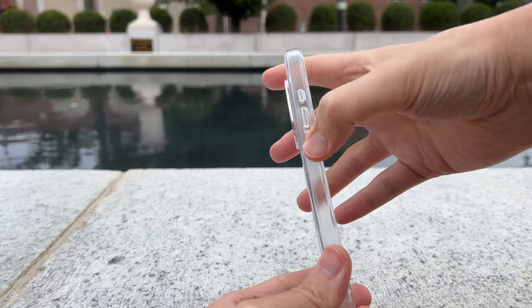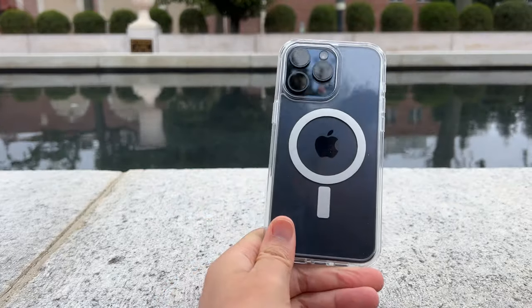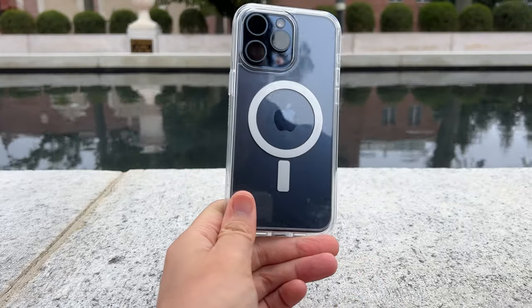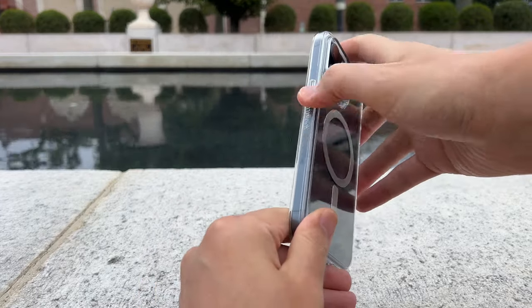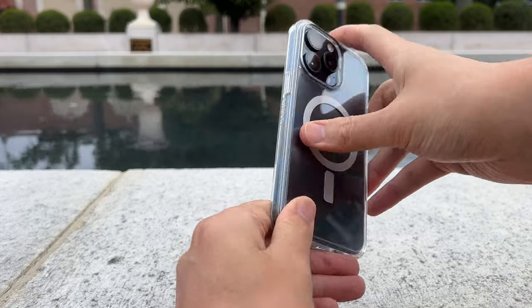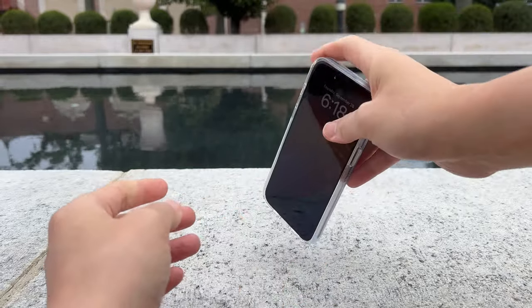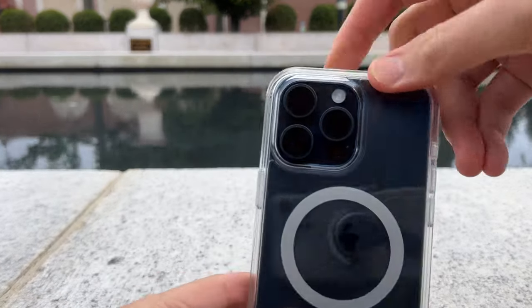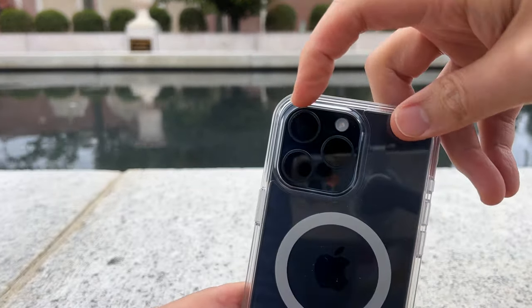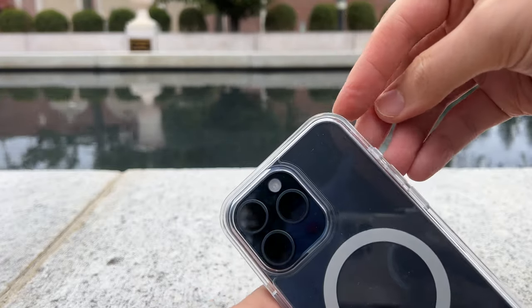The same thing applies on the sides. The material looks very good — this is a polycarbonate and synthetic rubber hybrid case design, so the sides are synthetic rubber for more grip, and the back is polycarbonate. In terms of drops, you can drop this from up to 3x military grade. It has reinforced corners, and you can see the space between your phone and the corners, which is what gives it the ultimate drop protection.